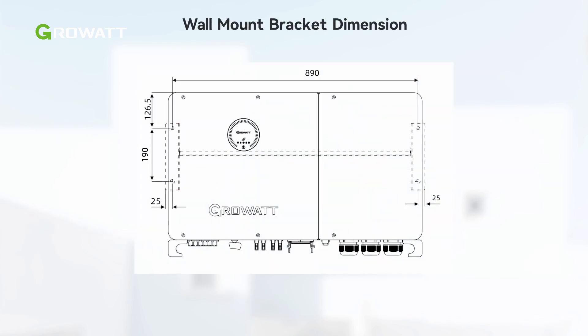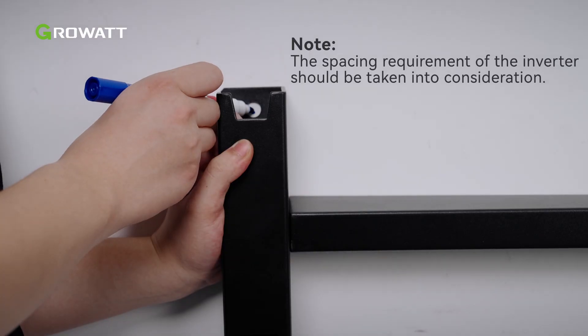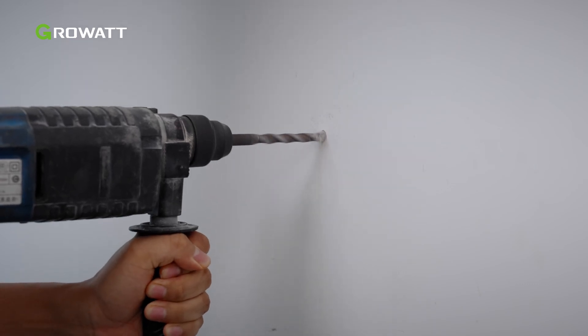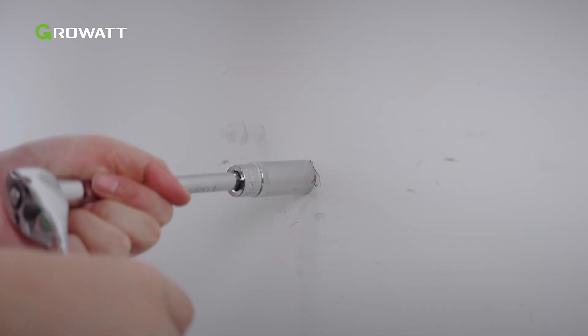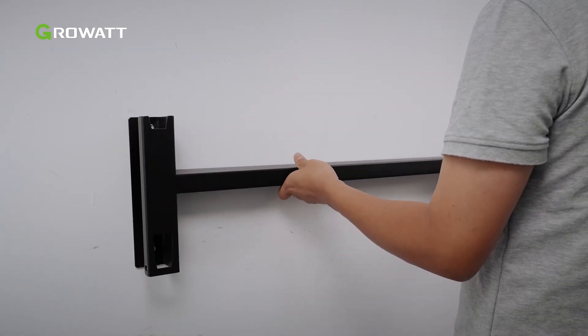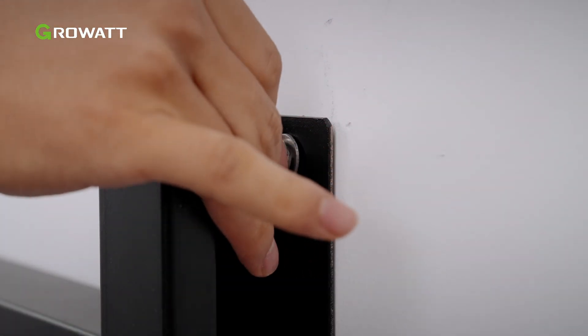WIT XHU inverters are wall mounted. We need to install the wall mount bracket before installing the inverter. First, assemble the wall mount bracket. Use the wall mount bracket as a template to determine the location of the holes on the wall. Then drill holes into the wall with an impact drill and insert the expansion bolts. Hammer them into the wall, tighten the expansion screws to secure them, and hang the wall mount bracket on the expansion screws. Tighten the bolts to attach the wall mount bracket onto the wall.